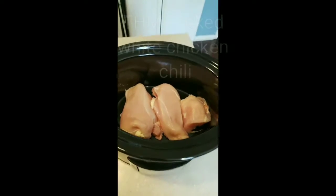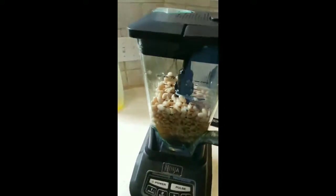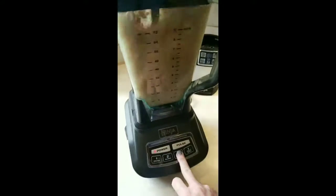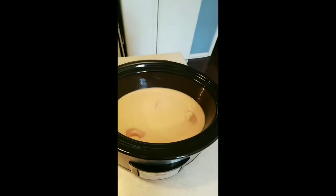All right, here we go. We got chicken breast in the bottom. I've got two cups of chicken broth in here and the beans — not all the beans, just half the beans. And we're going to blend that up and put that in the pot.